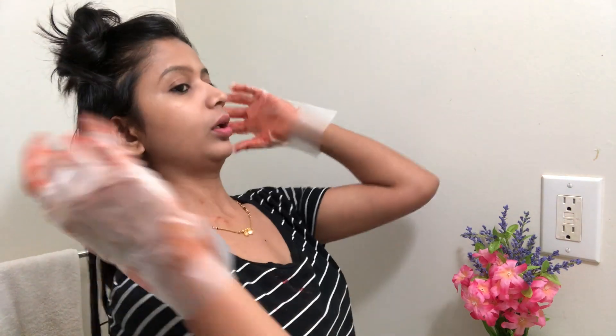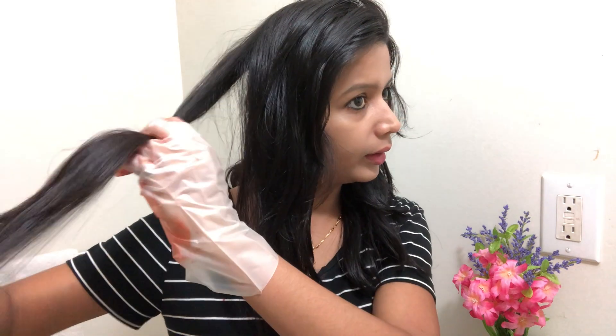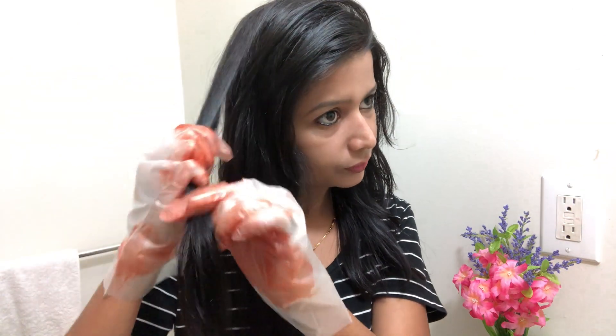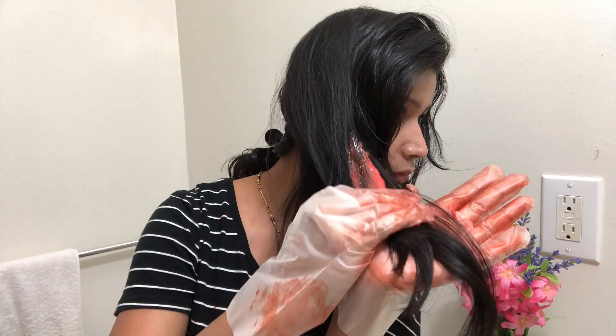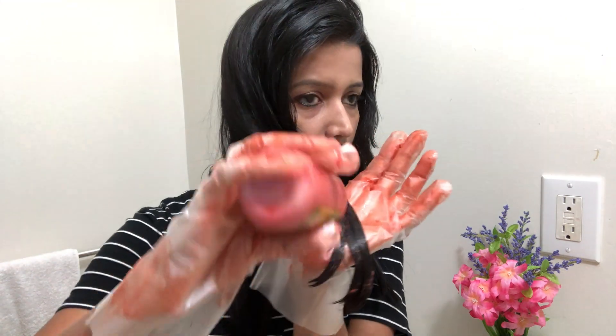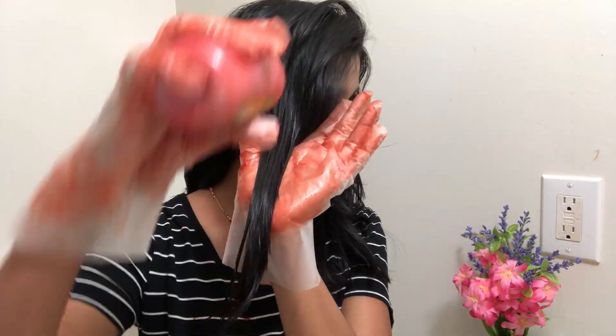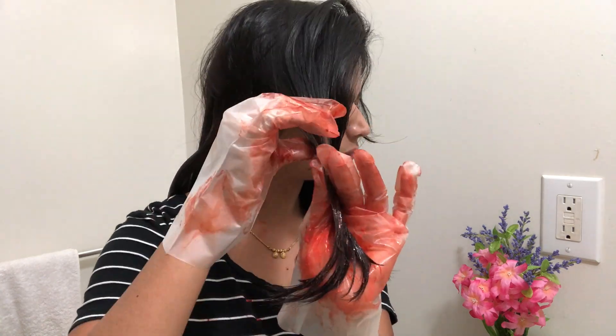Now I need to work on the remaining layers and make the colored sections. I want to change the color starting from half-length, so I will start the color from here. I need a little bold color on the tips, so I will add more color there. For these small sections, I will color them completely.